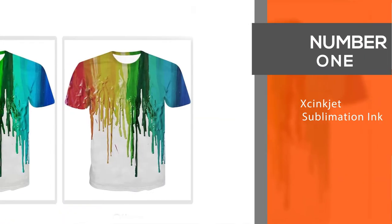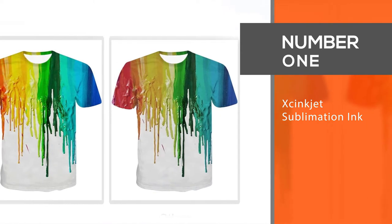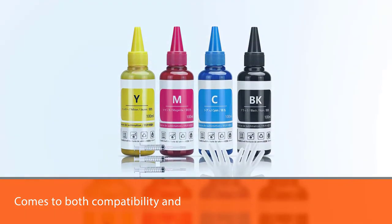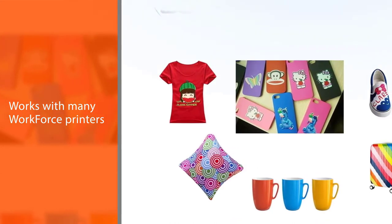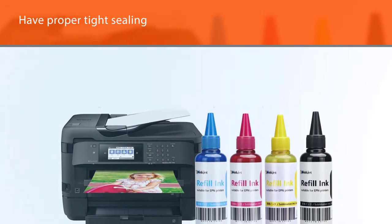Number 1. Most popular. Zinc Jet Sublimation Ink. When it comes to both compatibility and affordability, the Zinc Jet Sublimation Ink refill has no competition. It works with many Workforce printers, including WF1710, WF7610, WF7210, WF7110, and WF7620.